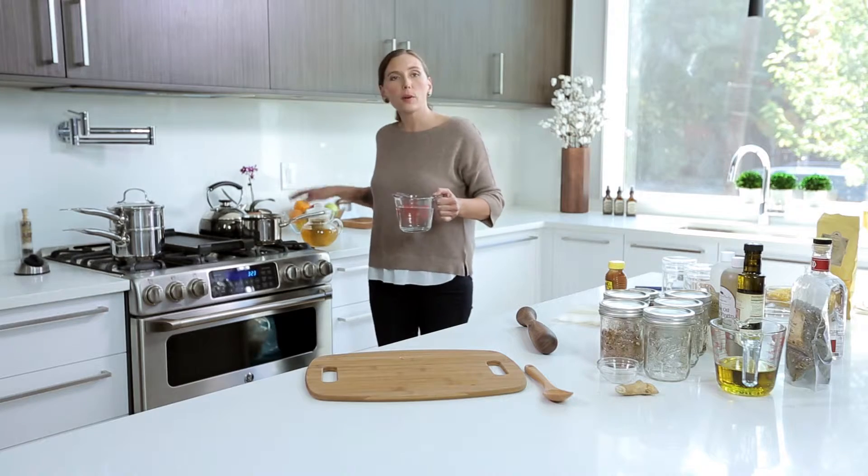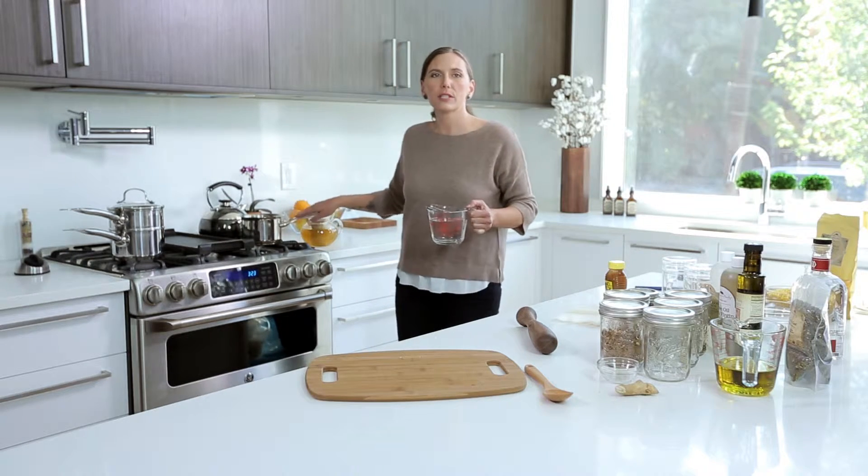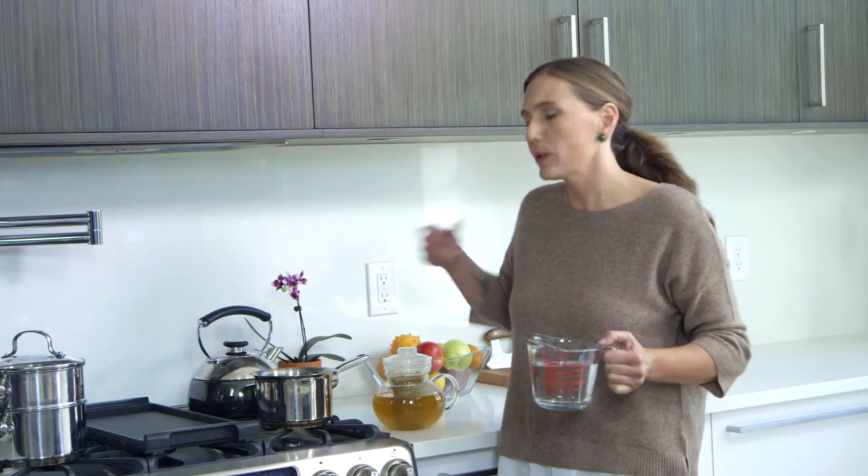When you're working with herbs you always want to use stainless steel. If you use aluminum it could actually leach some aluminum into the herbs and into the water. So we use stainless steel, ceramic, or glass only.